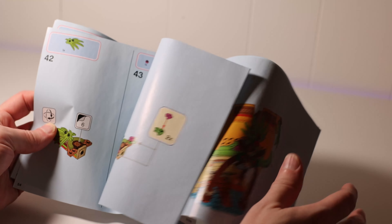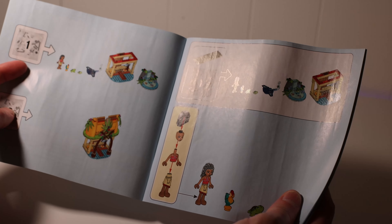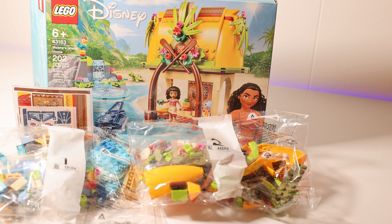There doesn't look like there are too many steps involved in this, so hopefully it shouldn't take too long to build. Overall, this looks like a really awesome build — a lot of bright colors that just bring you back to the movie. It's Moana's Island Home, which is exactly what it's called. We are going to get a stop motion video on this; it will be out at the beginning of January. I hope you guys enjoyed this quick unboxing, and we'll see you in the next one.